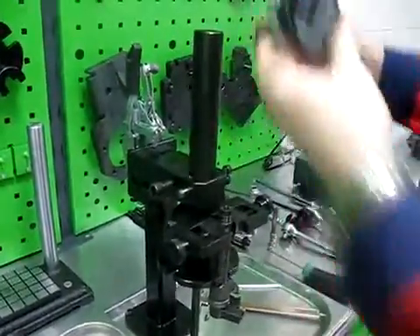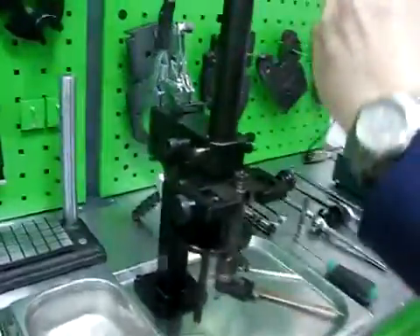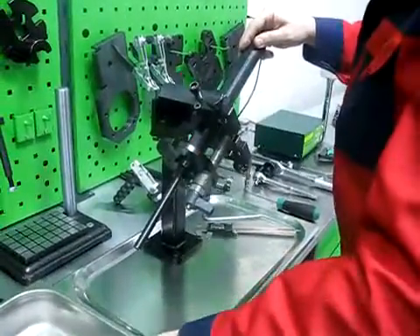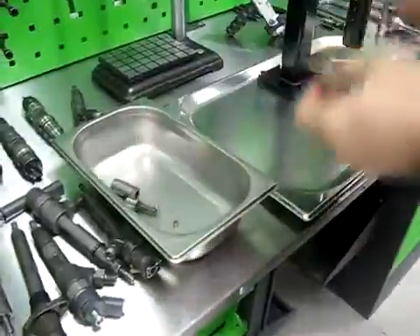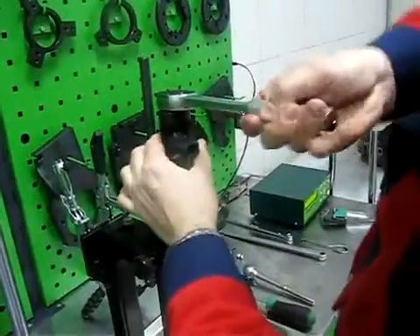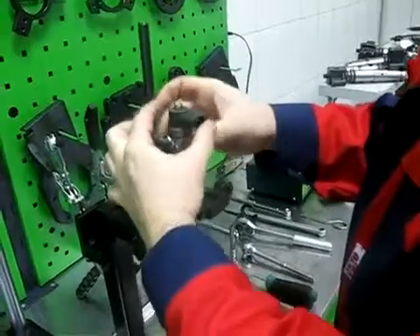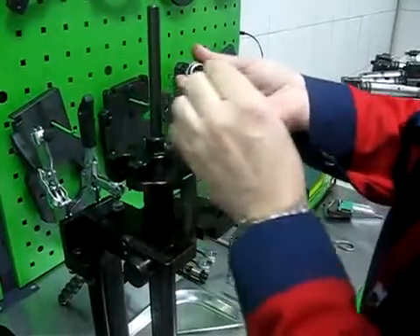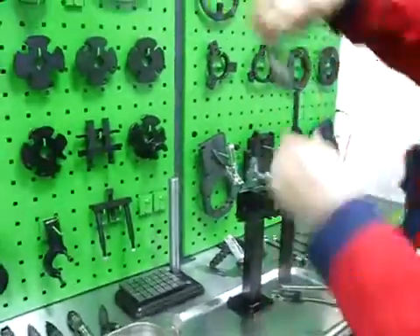For this we can remove the axle clamp. Then we can remove all parts. We can use the laser clamp and the spring, then we can check ball valve stroke.